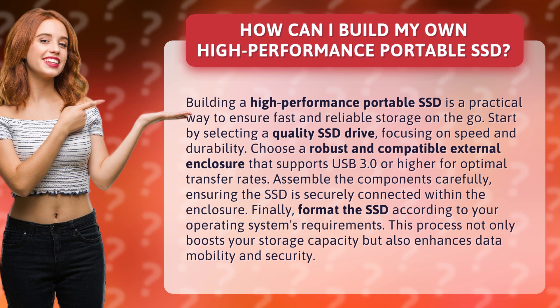Choose a robust and compatible external enclosure that supports USB 3.0 or higher for optimal transfer rates. Assemble the components carefully, ensuring the SSD is securely connected within the enclosure.